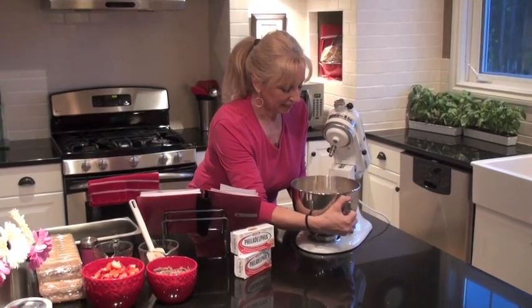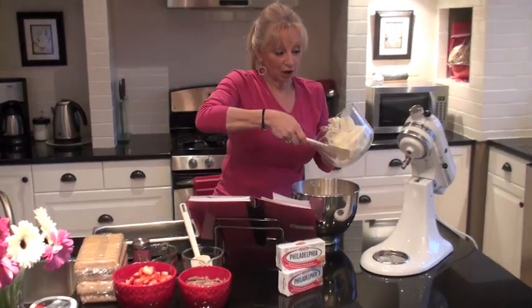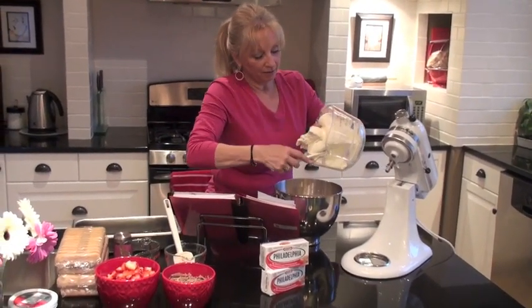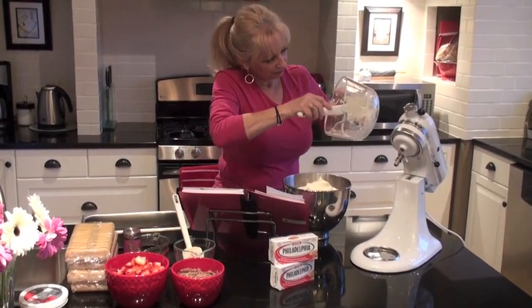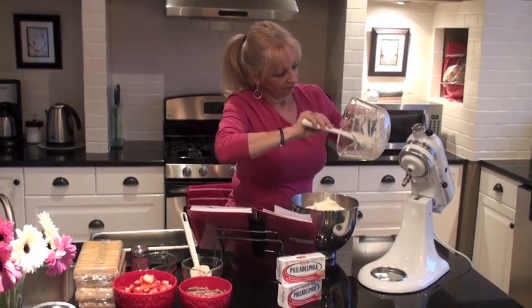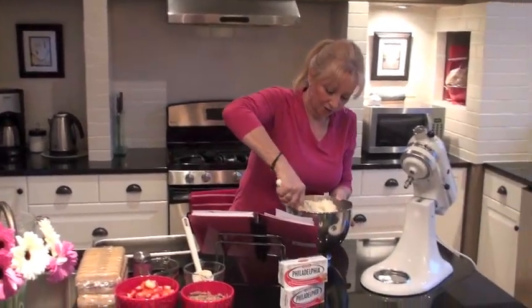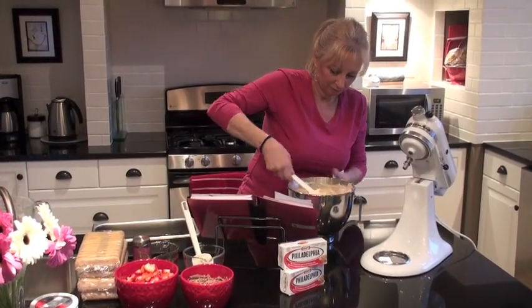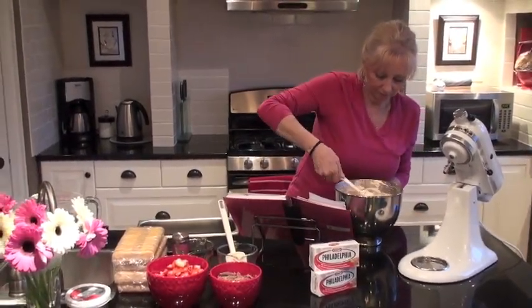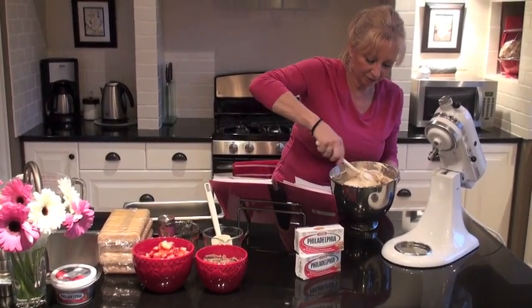Okay, so we've got all that cream cheese all mixed in. We are going to take this off the mixer and we are going to fold in whipped topping. One whole tub of whipped topping goes in there — just fold that in. Once you have got that all incorporated in there, we are going to set it aside for a moment.